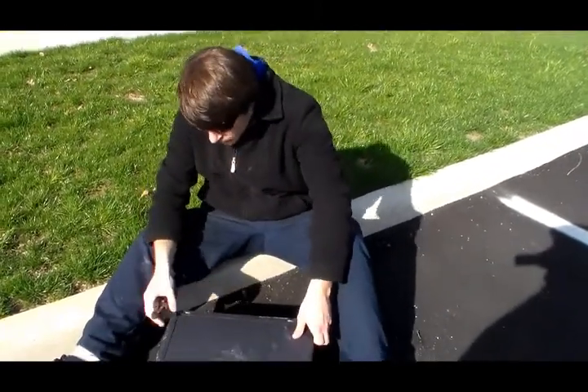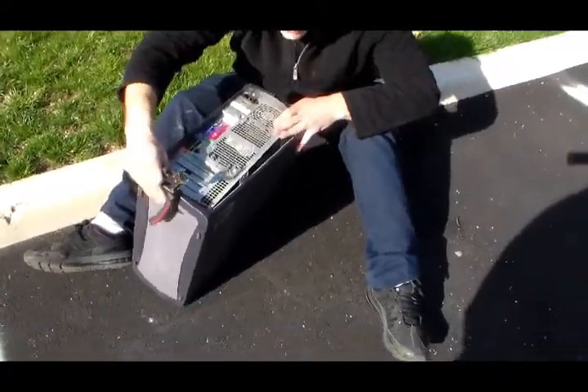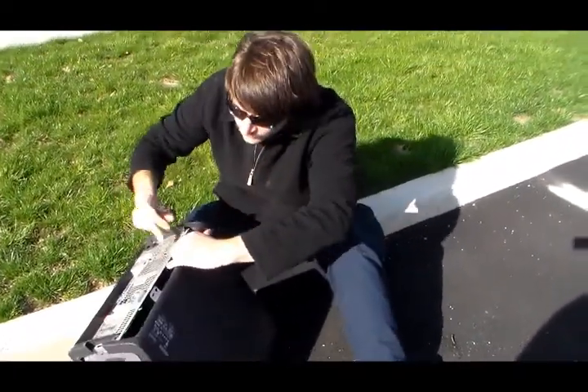Hello ladies and gentlemen, and we're going to have a wonderful episode of How To. This is How To Scrap. Pay attention, so in case you need to make money, you know how to do this.